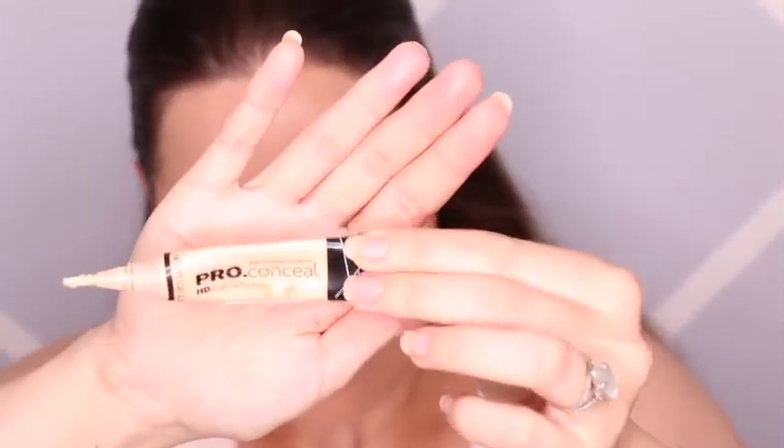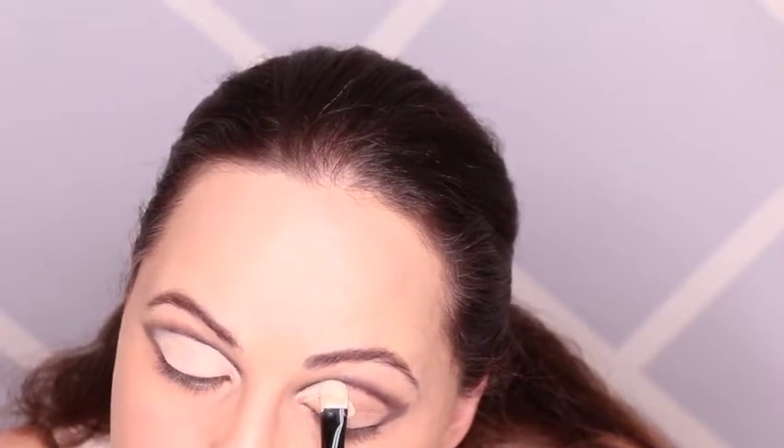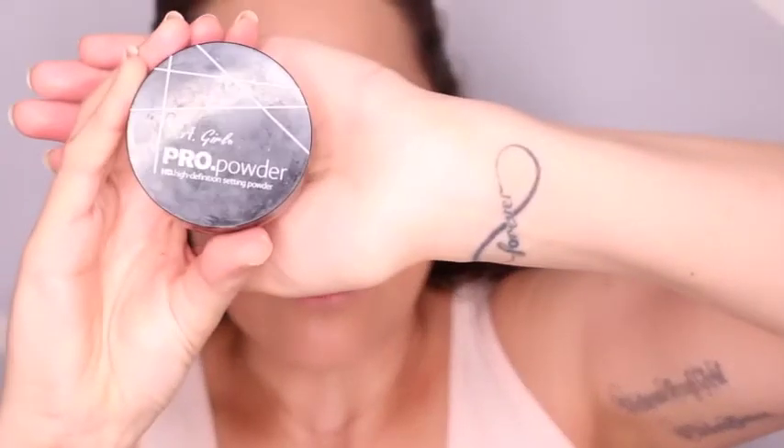To clean up that line, I'm going to use the LA Girl Pro Conceal gel in porcelain. We're just going to clean up that line so that it's more defined. And I'm going to set that with the LA Girl setting powder.